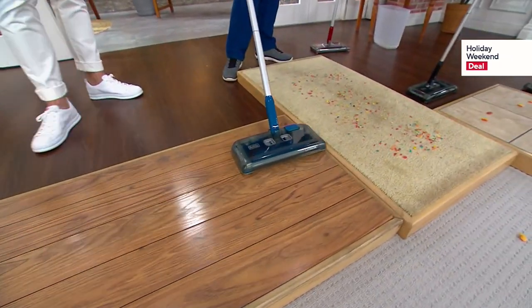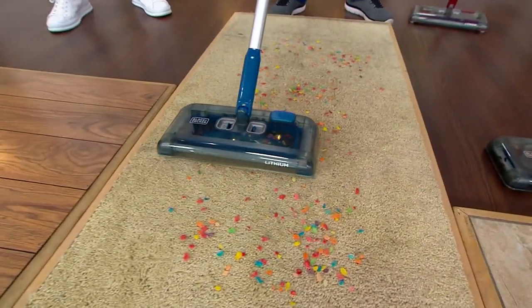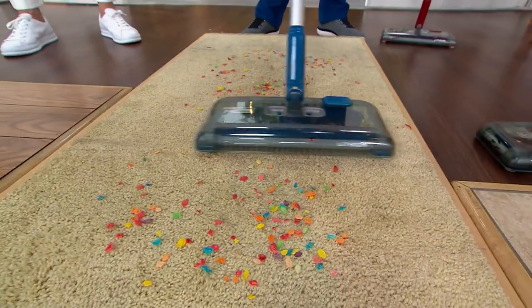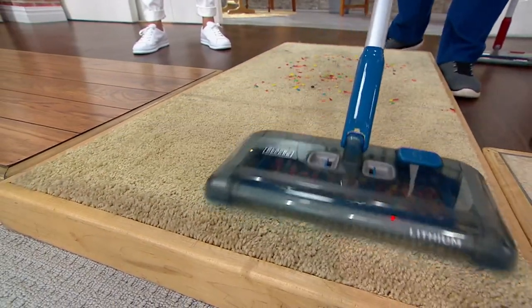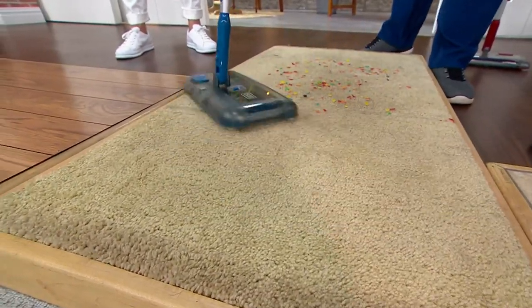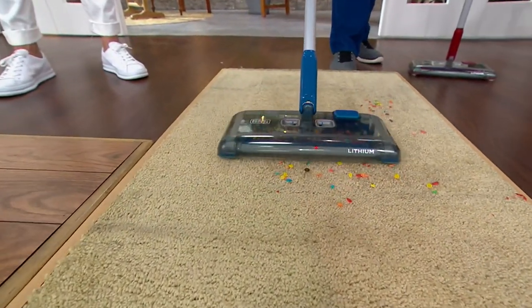Now I can easily, with those sliders and gliders, transition to the carpeted surface. I'm picking up left and right, but also front and back with that nice 12-inch brush roll in the front. Watch — they come down and you can see how efficient and really well it works.